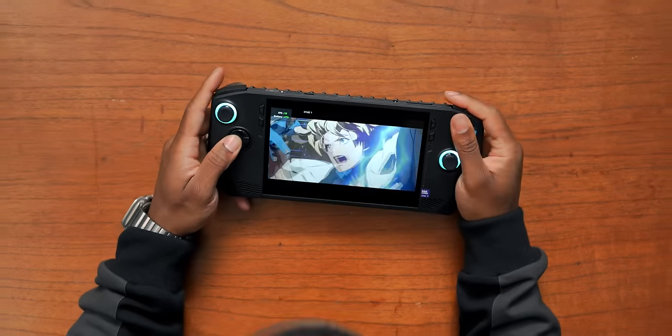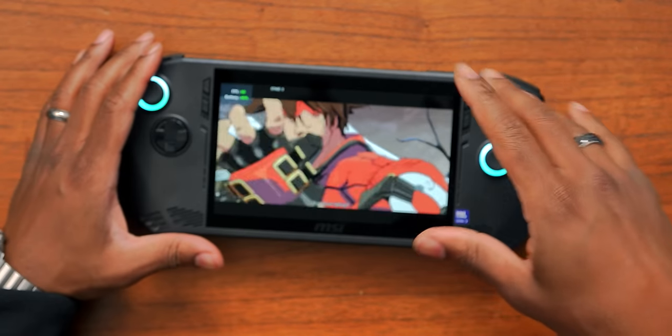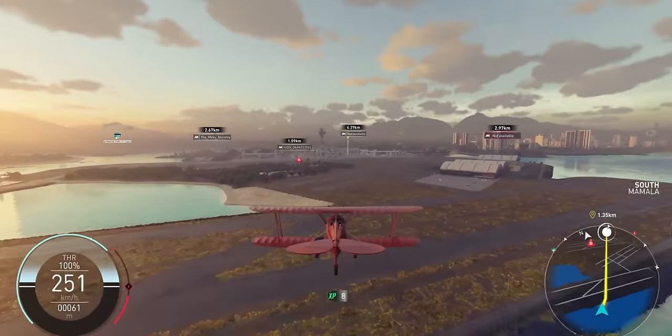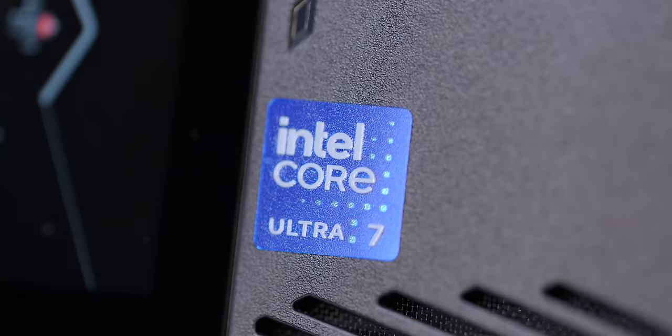I'll wait for a full review to talk about the performance side of things in depth. But for the stuff I typically play, I'm not mad at this so far. With the Intel Core Ultra chip, there are some games that take advantage of the XE graphics and XE super sampling, and I'm interested in seeing what long-term performance looks like with those games, since they have an extra leg up thanks to this new chip.